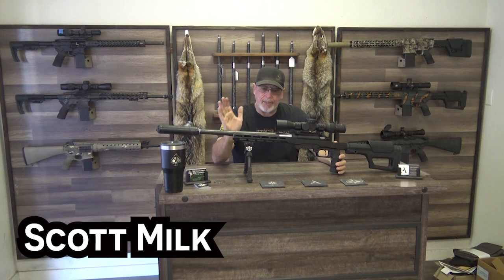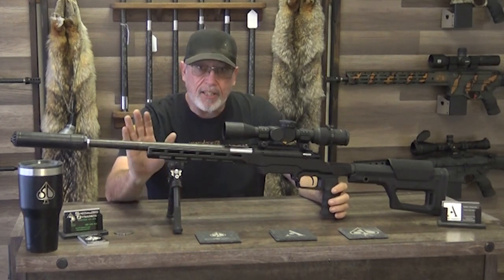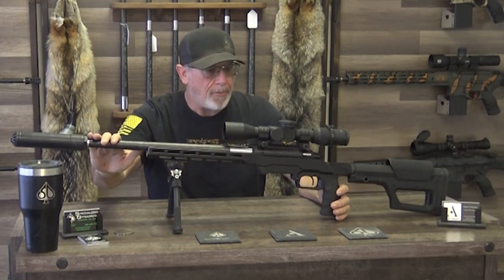Hey guys, Scott from Specialized Dynamics. This is the rifle, the bolt gun. We call it the ACE. This is the gun that I took to North Dakota. We killed 22 coyotes that weekend. I want to explain a little bit about the rifle.